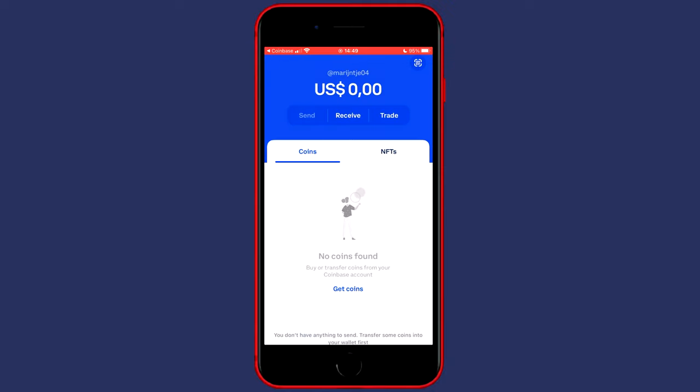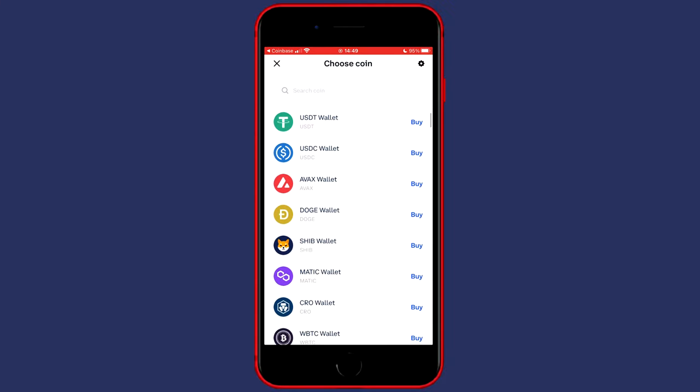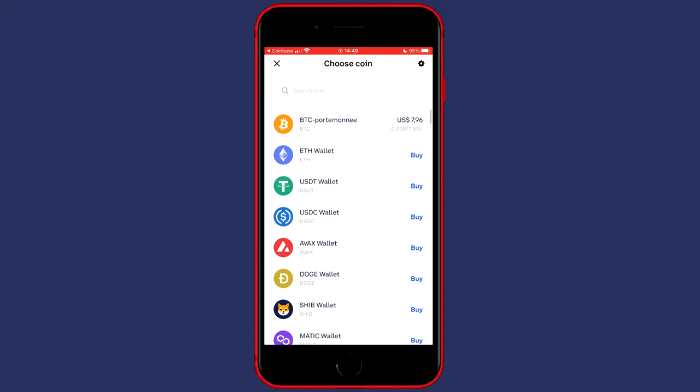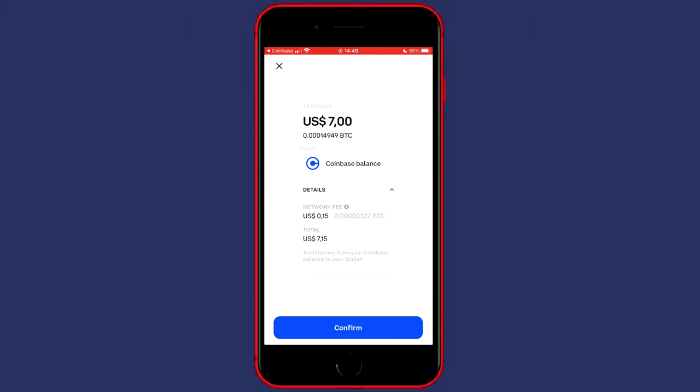Click on send and then click on from my Coinbase account. You'll then see all the cryptocurrencies you can transfer from your Coinbase account to your Coinbase wallet. For me, this is my Bitcoin holdings and you can click on max or fill in an amount manually. Click on continue and you'll see the transfer confirmation. Once you've double-checked all the information, just click on confirm.